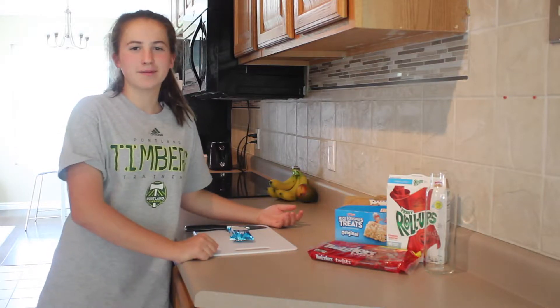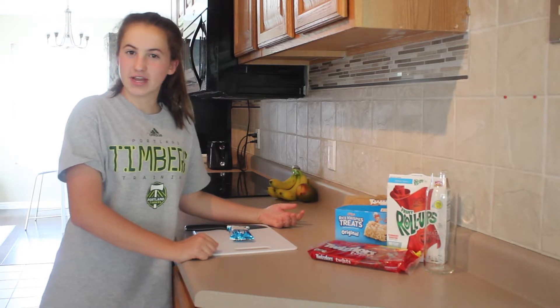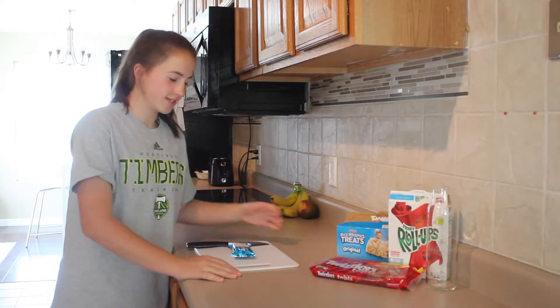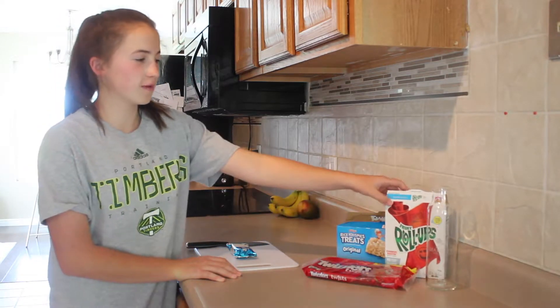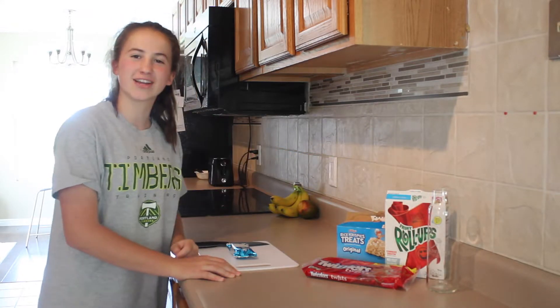Hey guys, welcome back to Gabby's channel. So in today's video, we're going to be making candy sushi rolls. What you'll need for this is Rice Krispie Treats, Twizzlers, Fruit Roll-Ups, and just some sort of rolling pin. So let's get started.